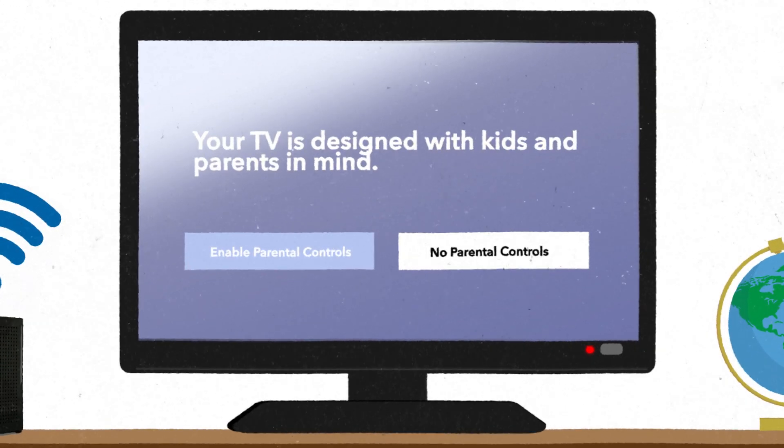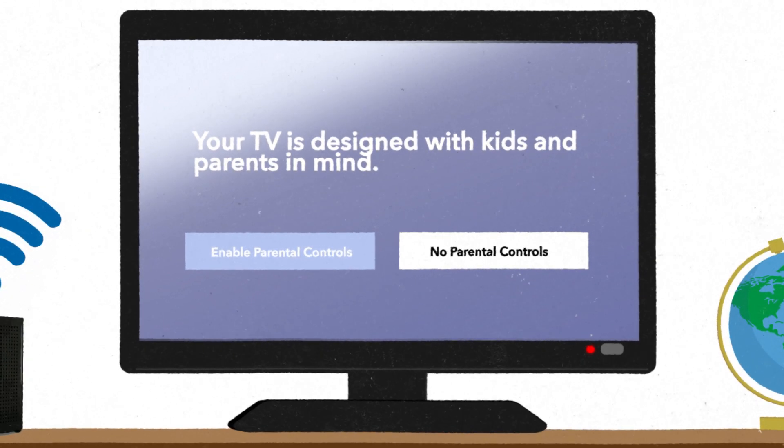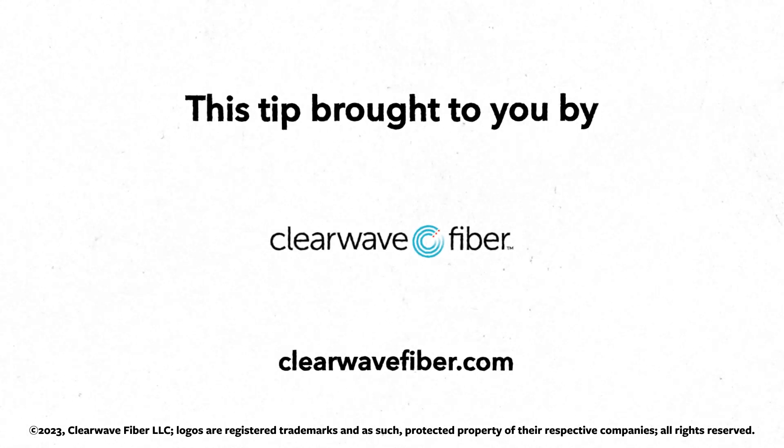Finally, you'll be prompted to set up your Fire Stick's parental controls. You can choose to turn them on or skip this step if it's not necessary. And that's it! Your Amazon Fire Stick is now set up and ready to use. Happy streaming!